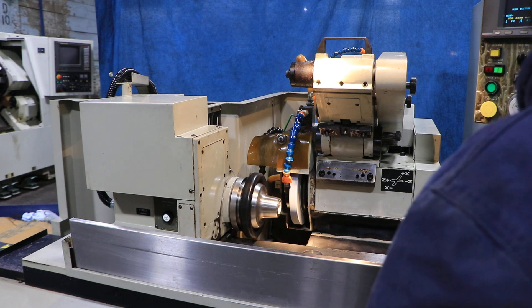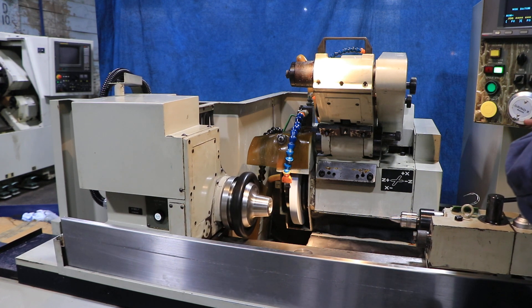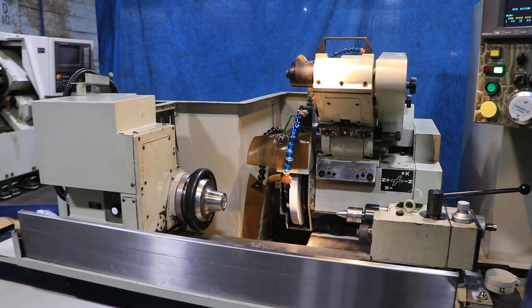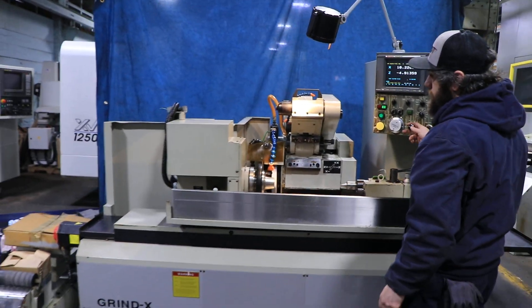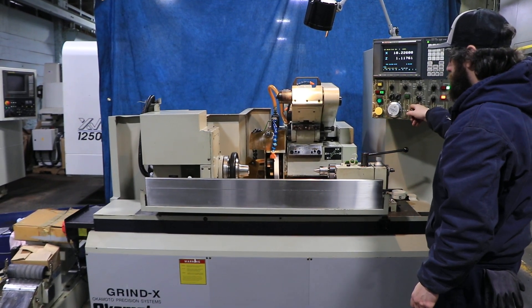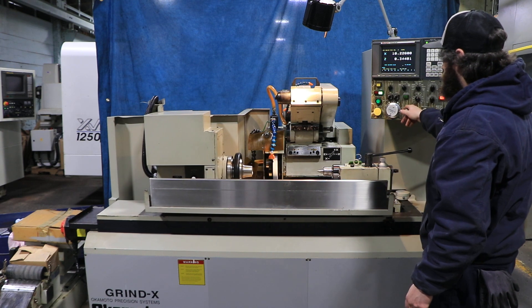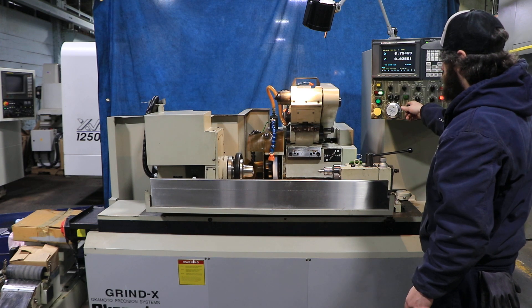We'll jog your axes. Table speed is also variable. It's a ball screw driven table, nice and smooth. Then you have your wheel head in and out.